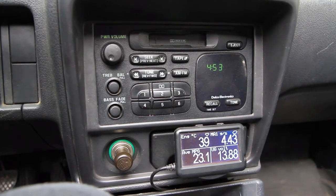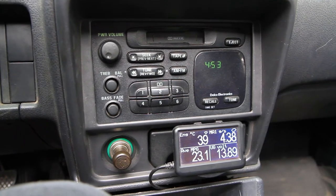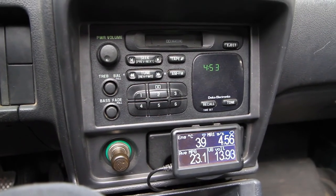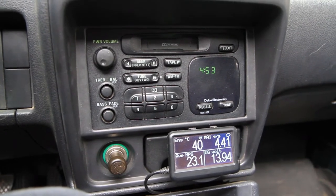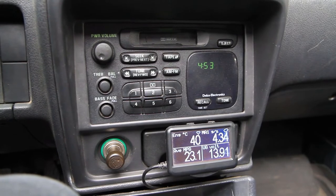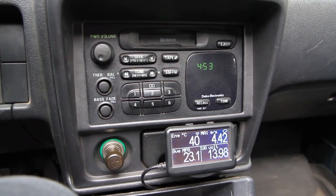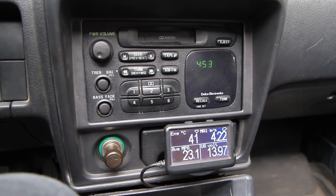Right below my beautiful factory cassette deck is the tool I use to figure out all these issues: the Ultra Gauge. These are sold primarily as real-time engine monitors, but they can also be used to scan trouble codes, clear trouble codes, and indicate your readiness for emissions testing. It turned out to be the perfect tool to resolve the issues I had with the Suzuki.